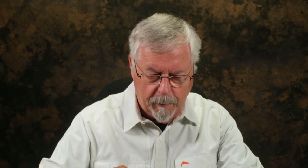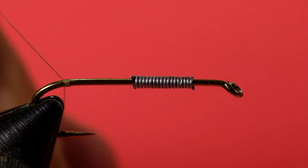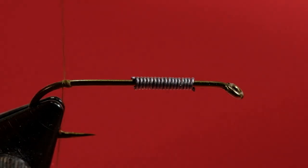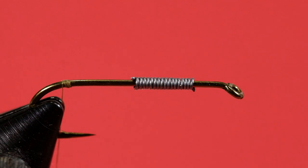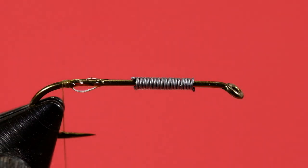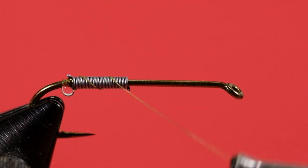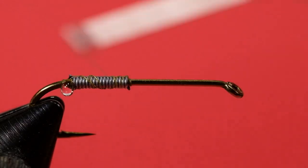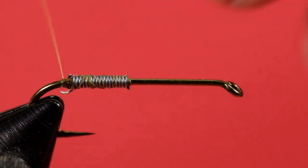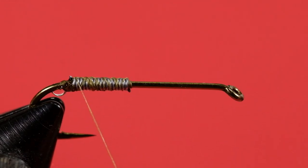We're going to start our thread at the back and make a little bit of a lump here. Careful not to hook on the hook point. That's just going to serve to stop our lead from sliding too far. Now we're going to take a little bit of CA glue and put a little drop on the hook shank — not much. And we're going to slide our lead onto that glue. Now we're going to make some wide turns with our thread, and we do that to keep it from digging into the lead, because we're going to cover that lead completely. Now we'll cover that up.